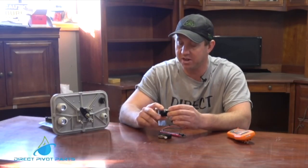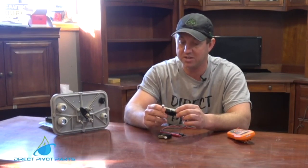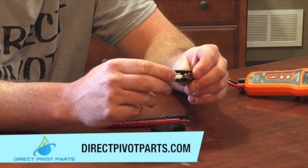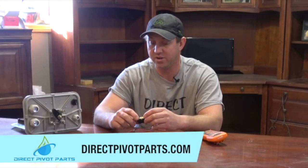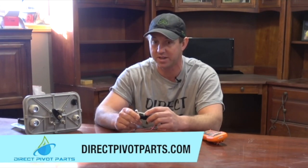These switches are fairly inexpensive. We recommend changing them on a regular basis, but they're a good, easy product — they're found on our website. I hope you found this video useful, and if you guys need anything from us, don't be afraid to give us a call or check out our website.